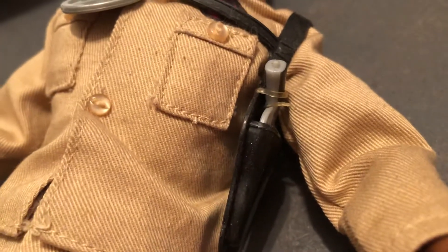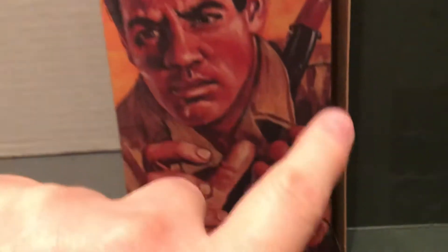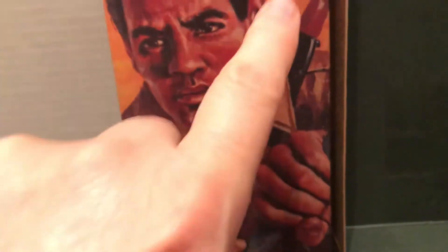This wasn't correct because these originally came with a pistol, but when they switched over to the Kung Fu Grip, as you can see, he had a rifle — they gave you the rifle instead. The back of there has the G.I. Joe Adventure Team on there.